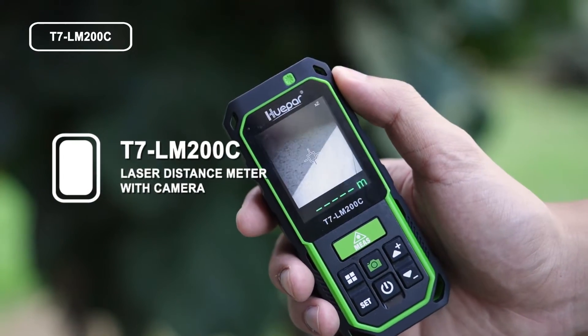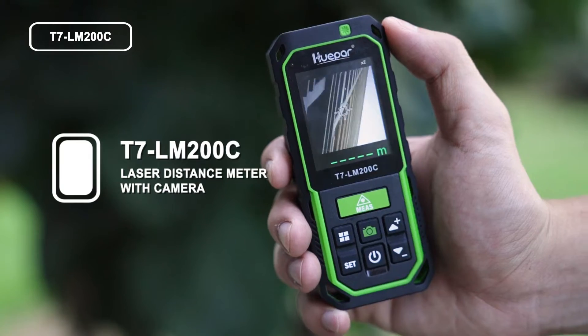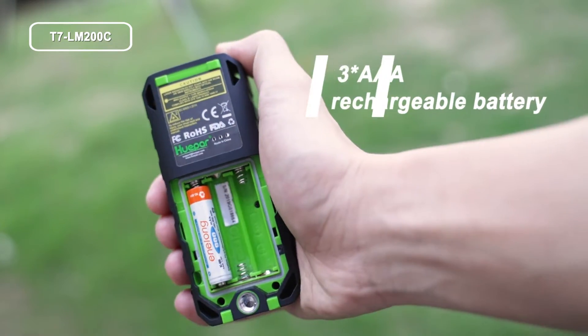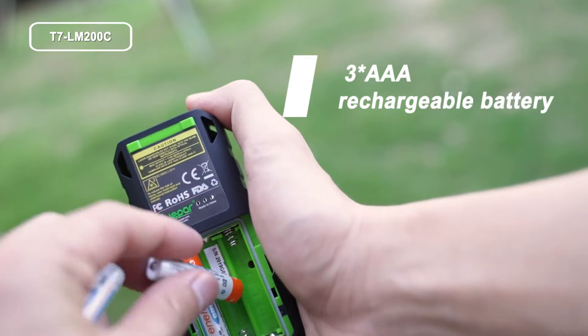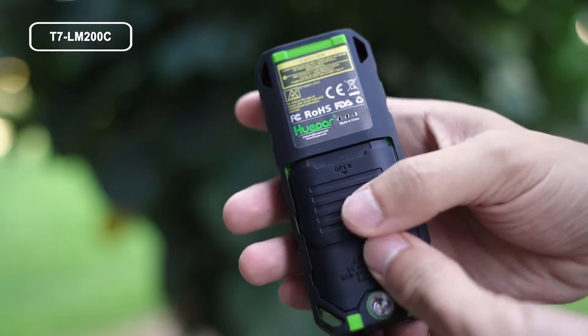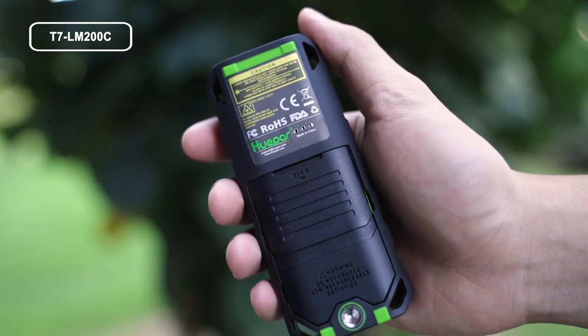The T7 LM200C is a laser distance meter with camera that greatly helps with measuring work. The T7 LM200C is powered by 3 AA rechargeable batteries. To begin, start with the most basic parts.